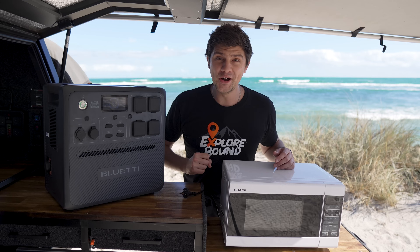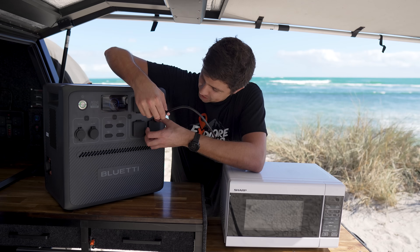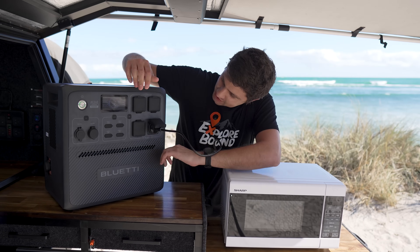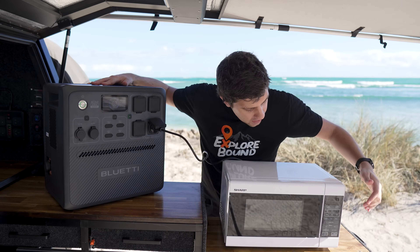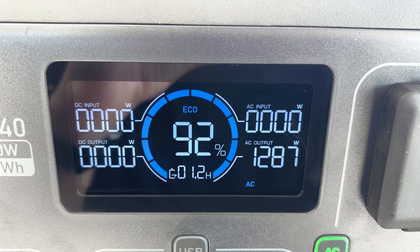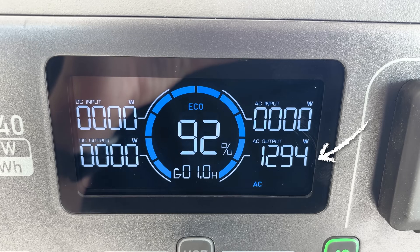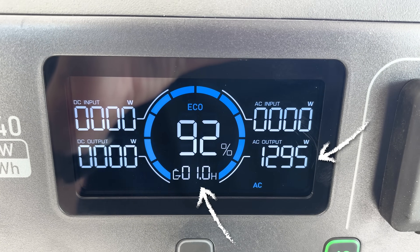Last up, because why not, a 750-watt microwave heating up a cup of water. Plug it into one of the outlets, turn the inverter on, and start the microwave. The microwave's using around 1,300 watts, and at that rate, with 92% left in the AC240, we'll run it for another hour.